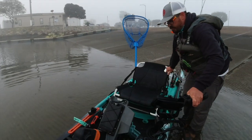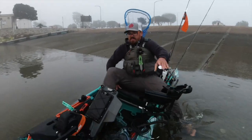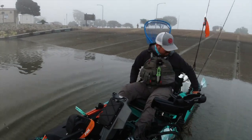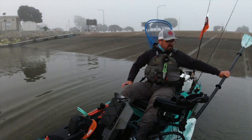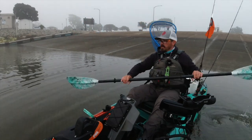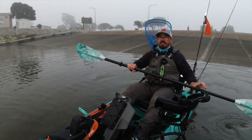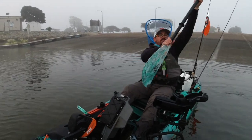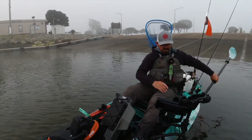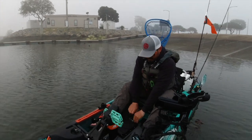Water temps in San Diego Bay this time of year are going to be anywhere from the upper 50s to the low 60s, so immersion gear isn't really necessary unless there's a big cold snap. One of the nice things about being down here in the wintertime is enjoying time on the water without needing as much safety equipment.